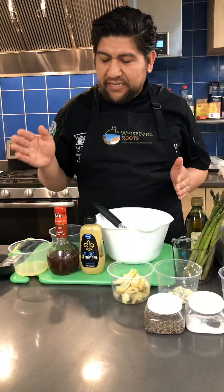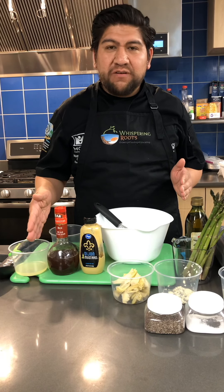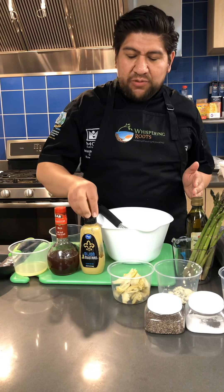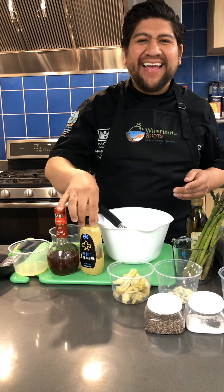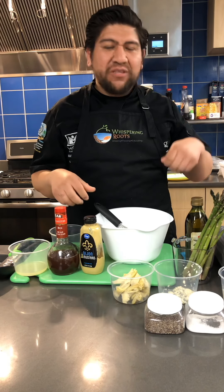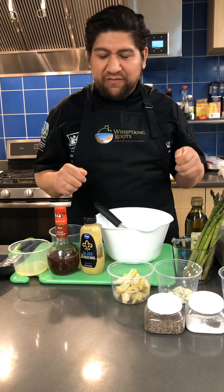For our vinaigrette, we're going to take three tablespoons of lemon juice, two tablespoons of vinegar, and one tablespoon of Dijon mustard. That is going to be the base of our vinaigrette, and then we're going to slowly pour in a quarter cup of olive oil.